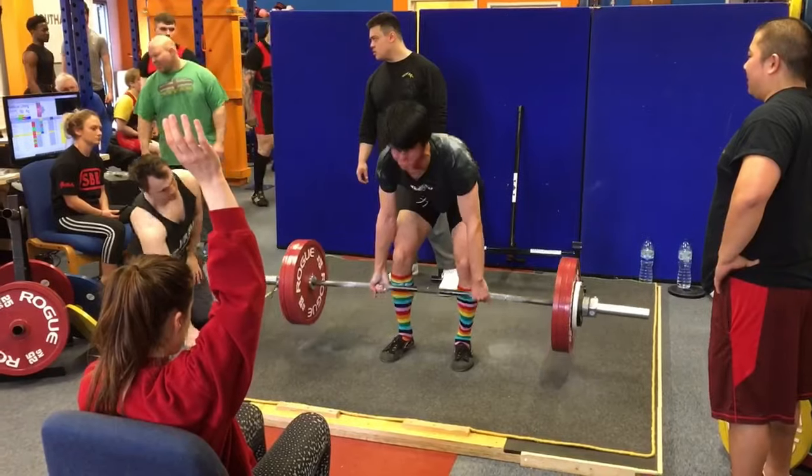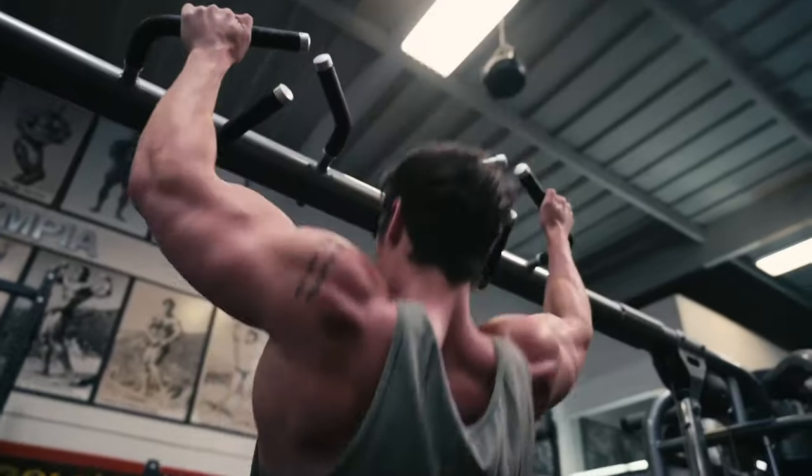When I first started weight training it was all about strength — getting as strong as possible, squatting, benching and deadlifting the most weight I possibly could for one rep. For some people it's about getting as big as possible, but recently what I've realised is that it should be about building the right body parts in the right proportions to achieve an aesthetic physique.